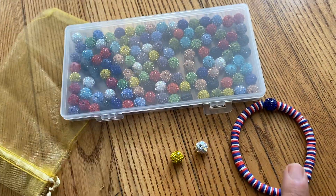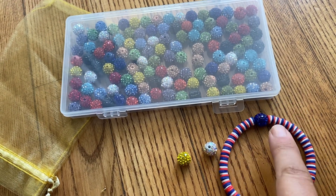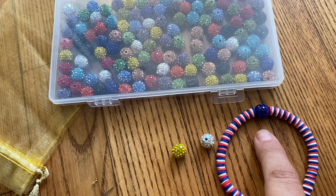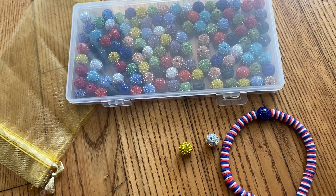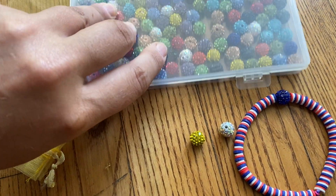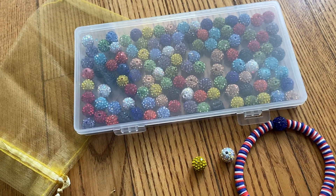These other beads didn't come with it, but I was just showing how you can razzle dazzle any type of jewelry making. My kids make jewelry all the time — bracelets, necklaces, earrings, all sorts of jewelry — so I definitely recommend them.